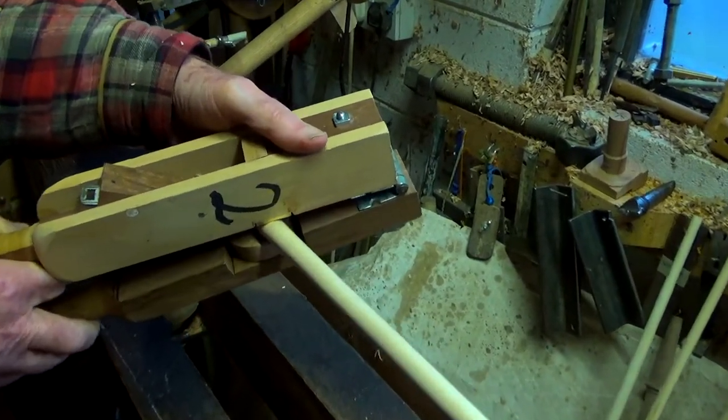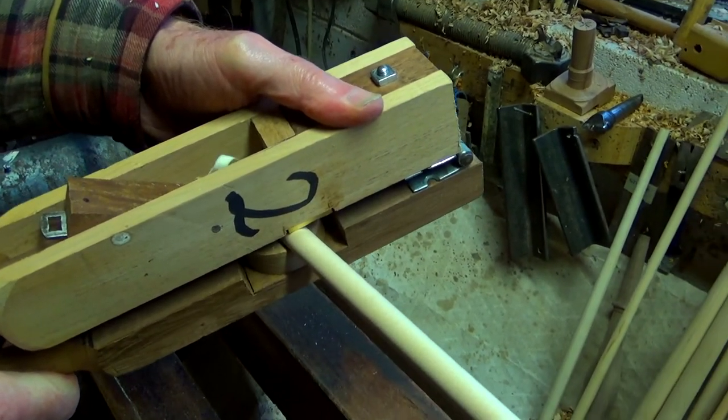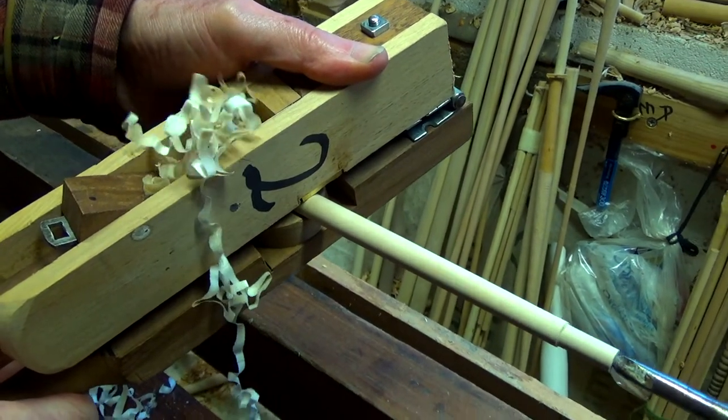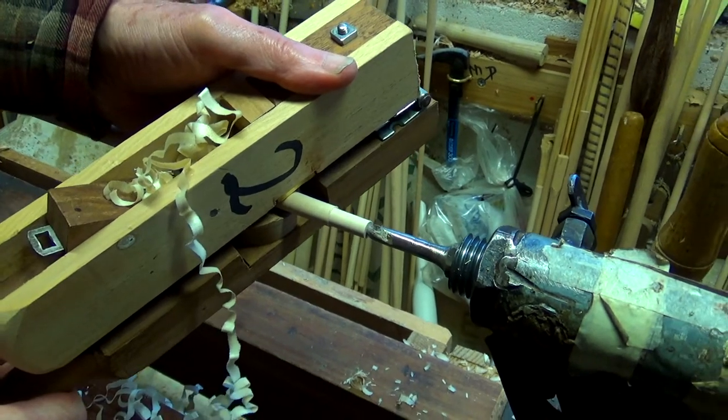Now it's the number 2 trapping plane taking finer cuts. If the planes are at right angles to the stick, they remove a lot of wood. Change the angle towards 45 degrees and they remove less.